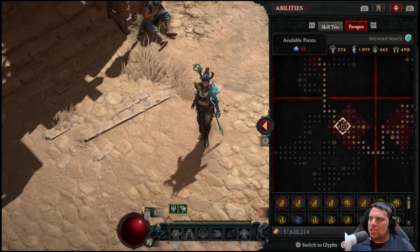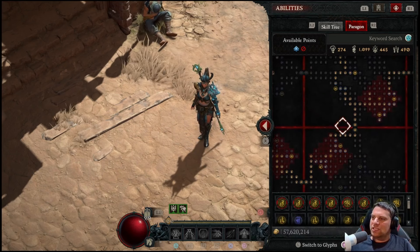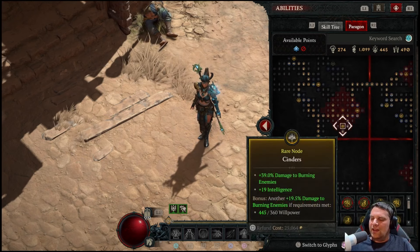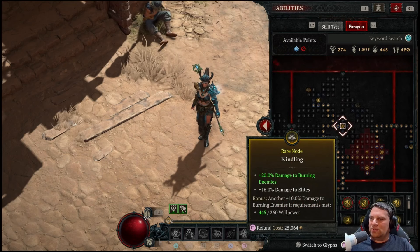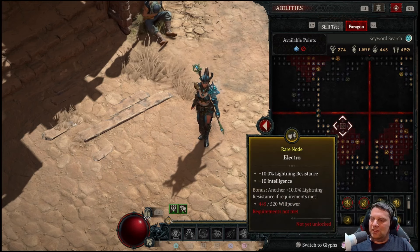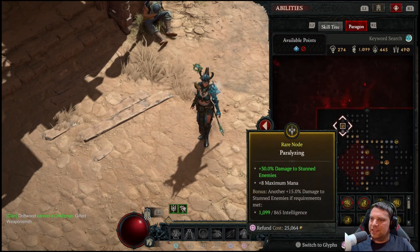The next board is Enchantment Master — we're coming here mainly for the glyph, 20% non-physical damage, and resistance to all elements, still trying to hit that 70% resistance max. In this glyph socket we're using Territorial — 15% damage reduction against close enemies and increased damage to close targets. We're always up in targets' faces casting Charge Bolts and teleporting to the next group, so it all works. The next board is Ceaseless Conduit — we're not taking the legendary node, just coming in to grab the glyph: Destruction, increased critical strike damage with enemies taking up to 12% more. Huge damage increase.